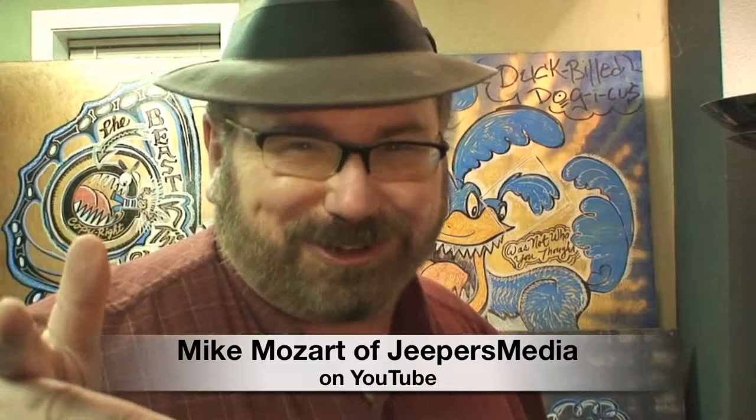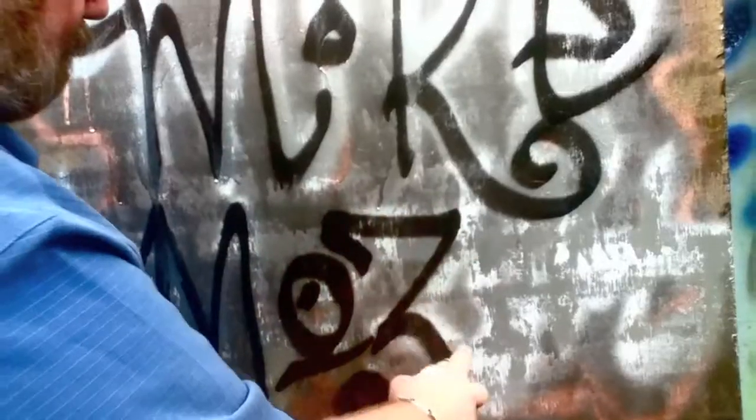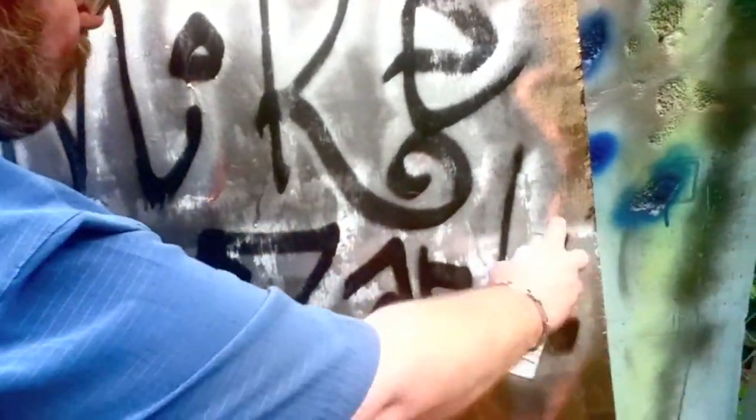This is Mike Mozart of Jeepers Media on YouTube. You never knew that I was a graffiti artist or a street artist. You're going to see some of the artwork that I've done for the past 30 years. My street art doesn't just decorate streets — it decorates things like this vase. I call a lot of these things 'Reversos' because they're secret artwork on the other side.